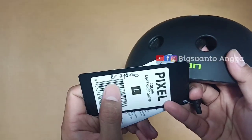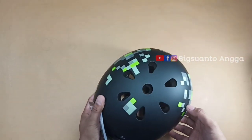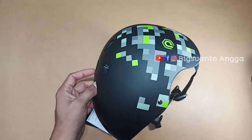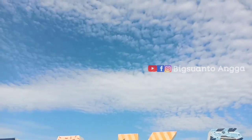Ini dari brand Polygon. Kalian bisa membeli di store-store Polygon di kota Anda atau bisa beli lewat toko-toko online. Sekian review saya kali ini, semoga bermanfaat. Jangan lupa saksikan video saya lainnya. Terima kasih banyak. Assalamualaikum warahmatullahi wabarakatuh.